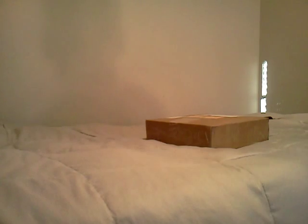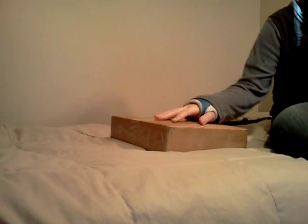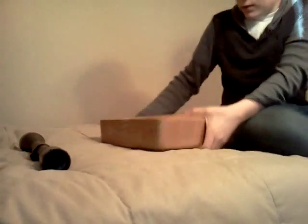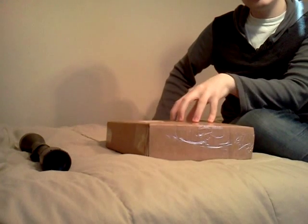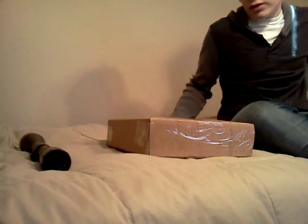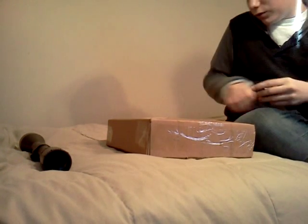Okay guys, Levi here with a small mystery unboxing from the AirsoftMakes store. It's not one of those where you pay money and get whatever — this is a late Christmas present that I just got. Yeah, let's open it up.